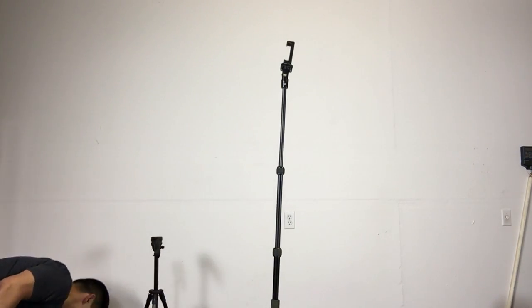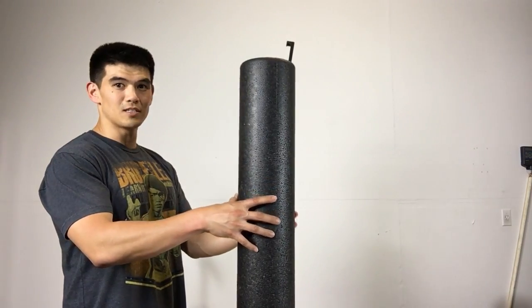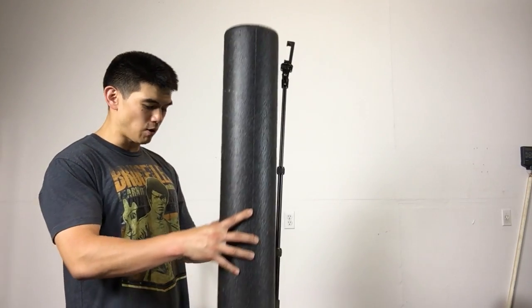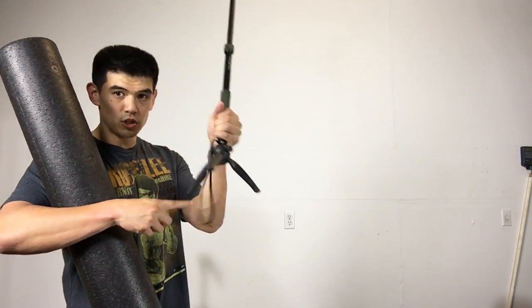If you know what a foam roller is — those foam rollers they use at the gym to massage — that's the height. It's about the height of a foam roller, though it's actually not quite that long because this part adds maybe about six more inches.